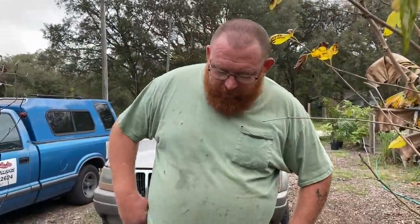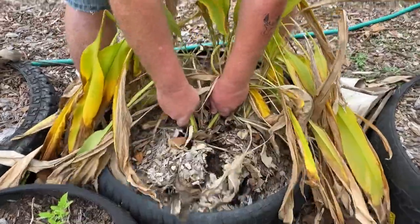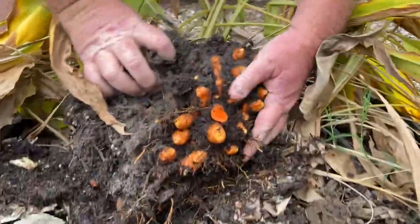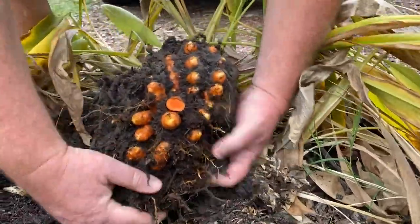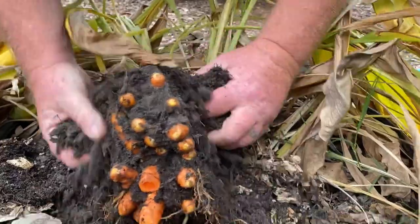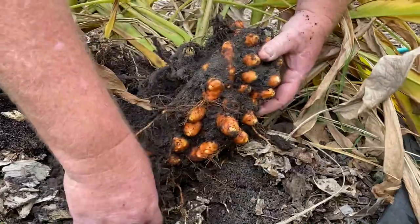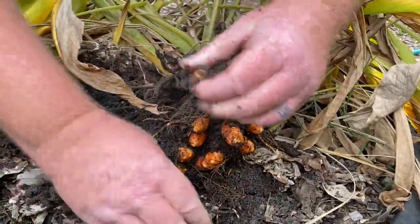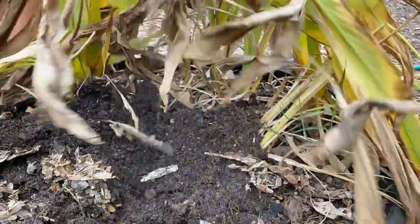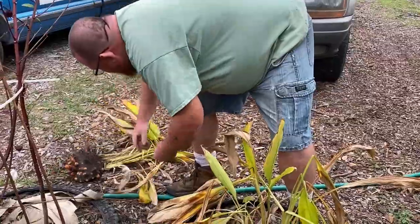All right, this stuff should be pretty loose so I'm gonna try to just pull it up and see what we got. Wow, look how beautiful! We got a little piece in here - I'll be going through all this. That is pretty nice, look at that. That is a lot of turmeric!